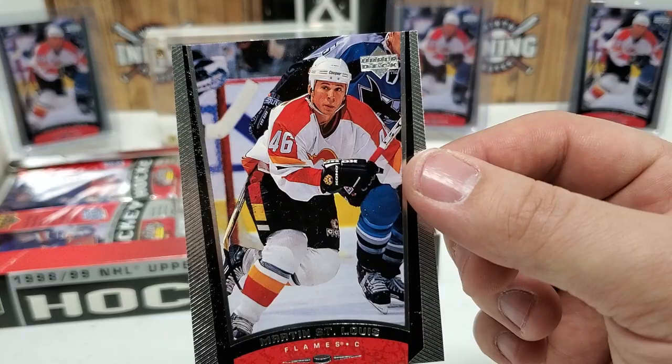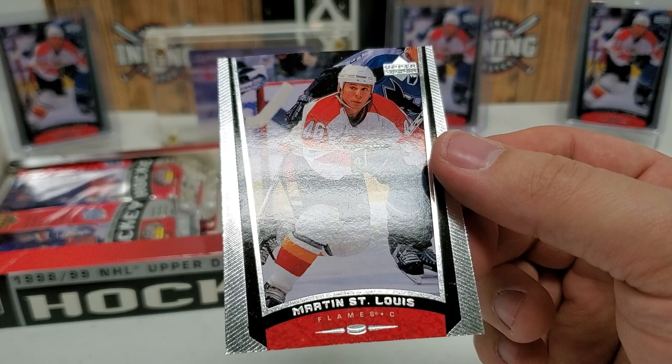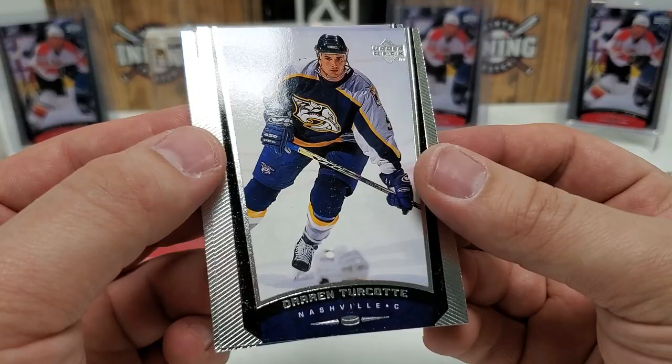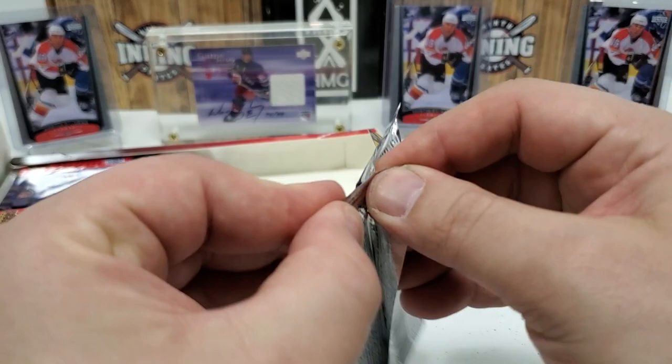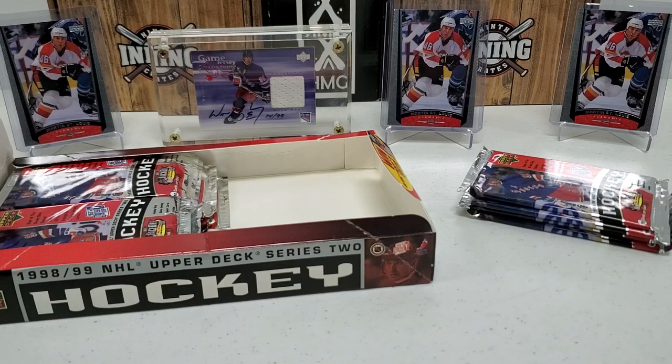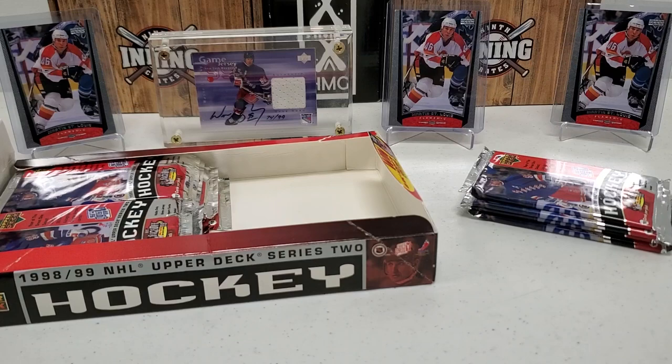There is the Marty St. Louis rookie card. A PSA 10 of these goes for $400 to $500 in recent eBay sales — pretty cool. The centering is a little off left to right, so it won't be a PSA 10, but we'll sleeve it up for sure. With 20 boxes, I believe I'll end up with about 20 Marty St. Louis rookies total. I already had a couple in the PC, so I'll go over them with a fine-tooth comb and hopefully send some off to PSA, hoping for a PSA 10 return.